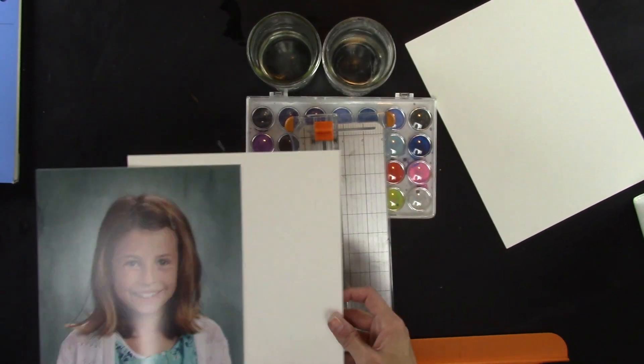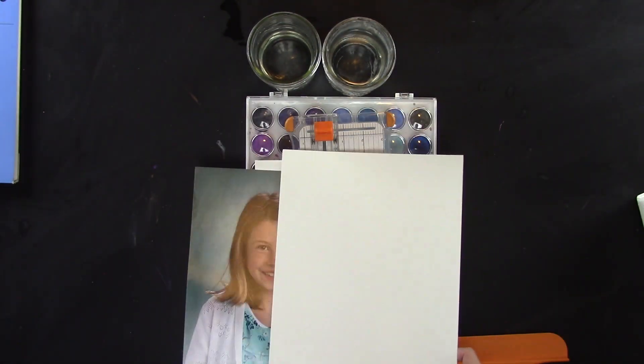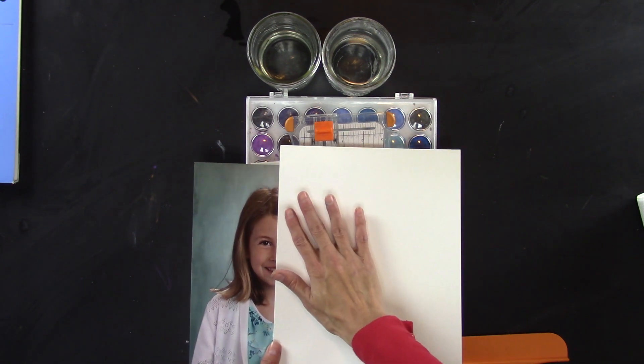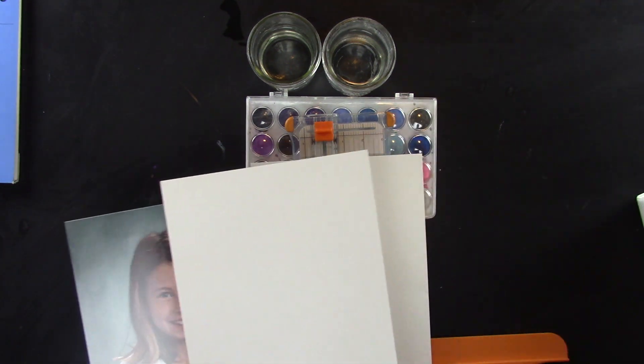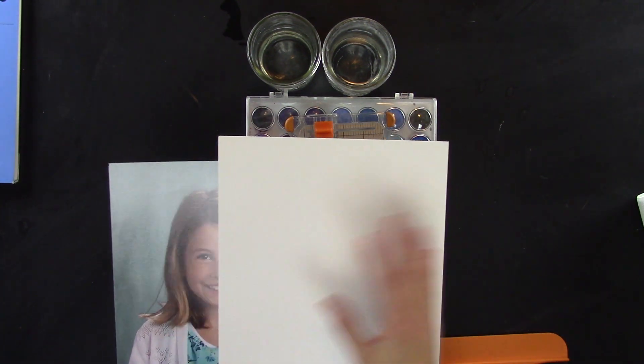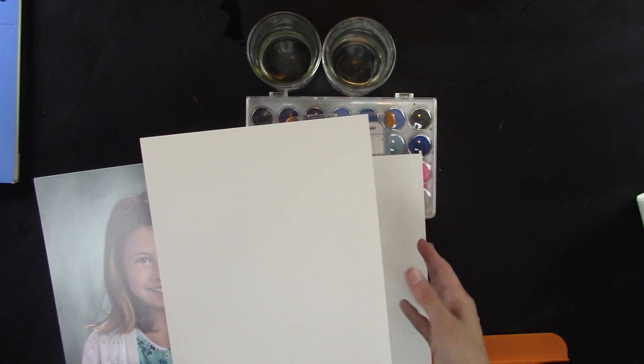You're going to scan this, and put her face halfway in the scanner like this with a white piece of paper on the other side. You can do this two ways — you can do this on your computer with a photo you have on your computer, and then just edit out half of her face, which I've done many times.